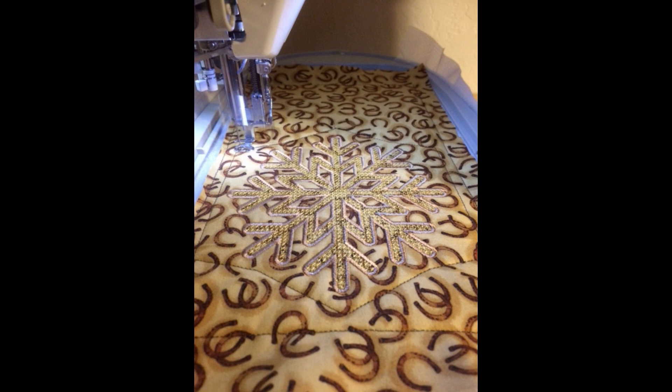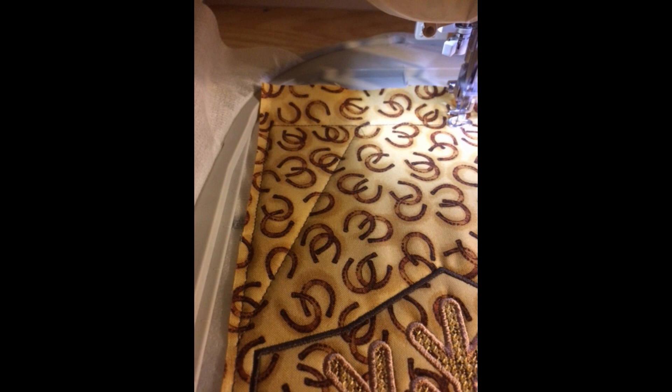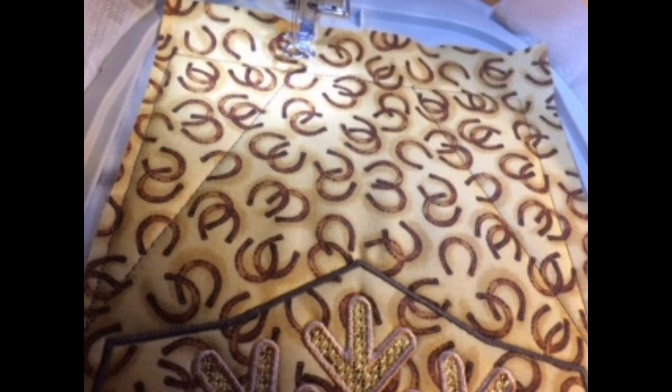At that point, I like to use a chopstick to push the corners out so they're nice and crisp. Then we're going to fold in the leftover at the gap and stitch it closed. Then we just lather, rinse, repeat to make five more. And since I'm making two of these, I'll do all of these steps again for another six sections.